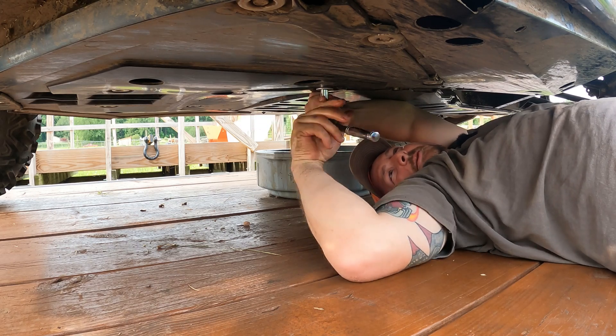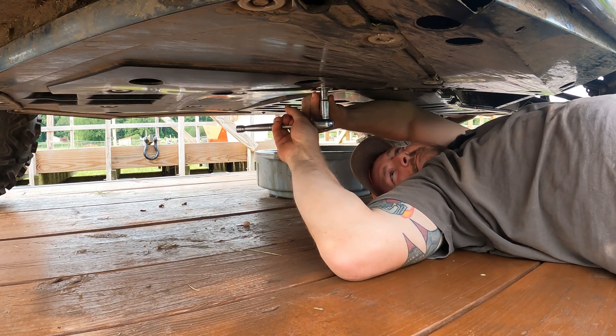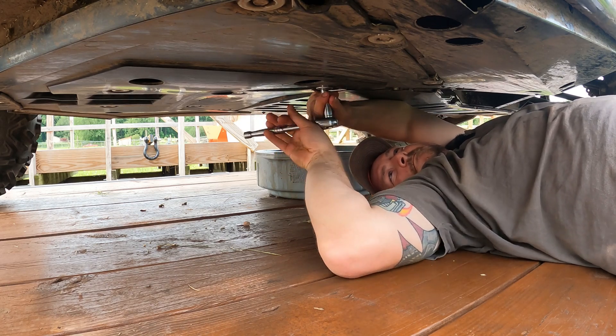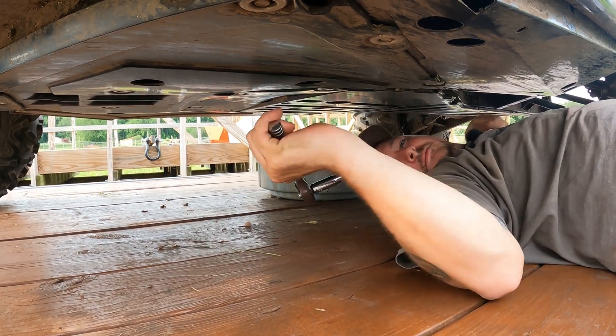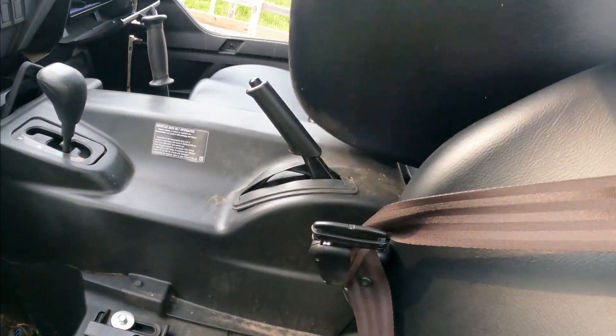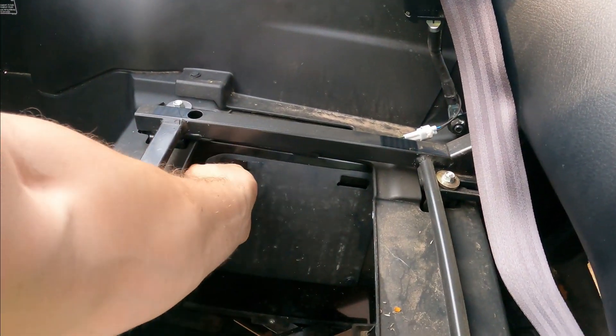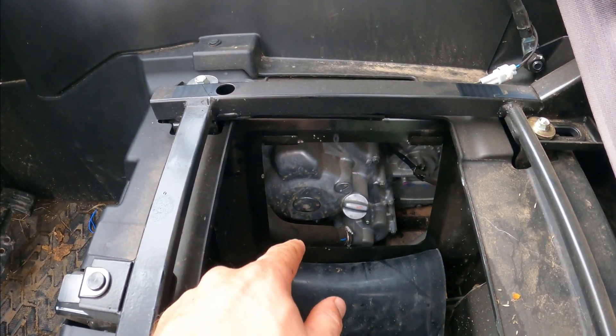Might not be the best way to do it, but it's definitely better than the rocks I was on the other day. Next, the oil fill is going to be right here under the driver's seat — move this rubber flap and that's going to be your oil fill plug there.